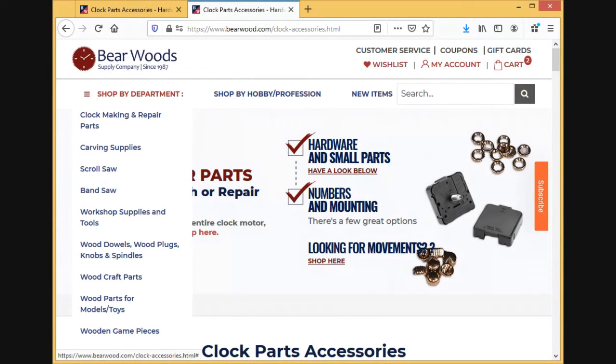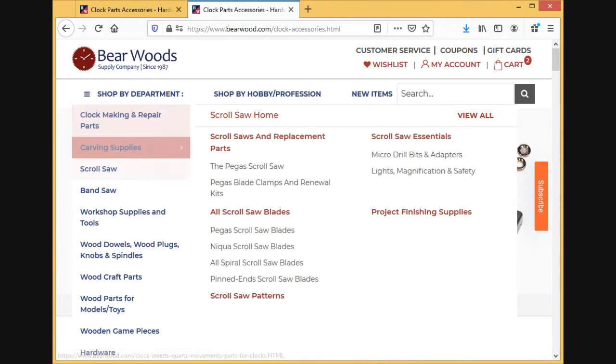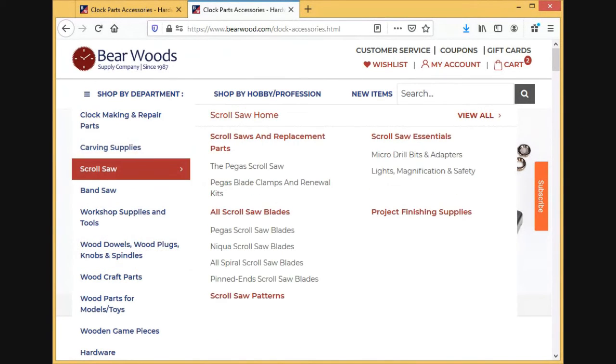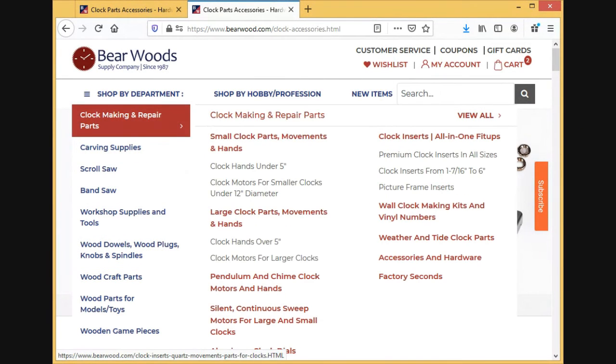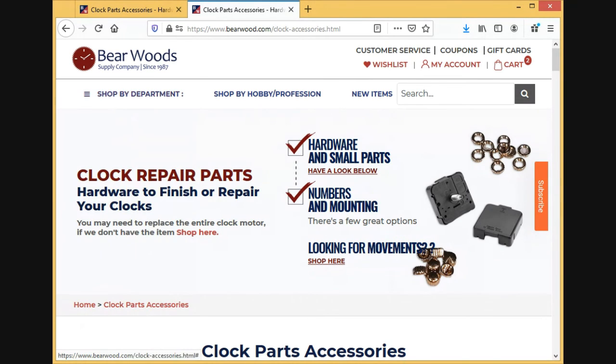We revamped the site a little bit and have added a lot more woodworking things. So if you're into any type of woodworking, please check out our growing list of equipment and supplies. If there are any questions, please feel free to reach out to us and we'll get back to you in a timely fashion. Thank you and have a great day.